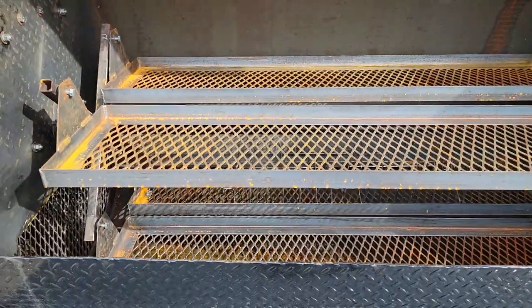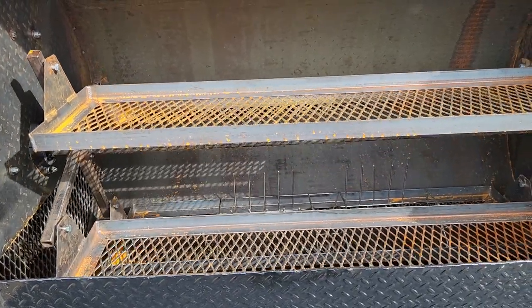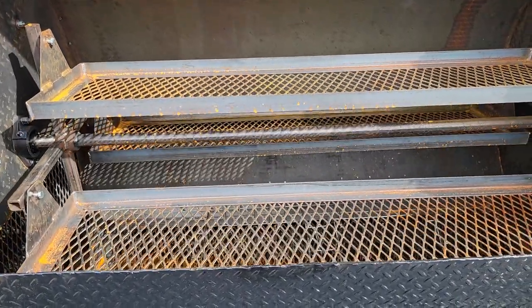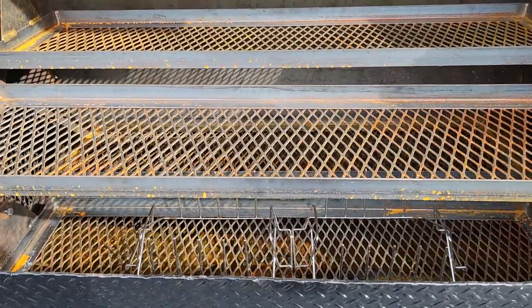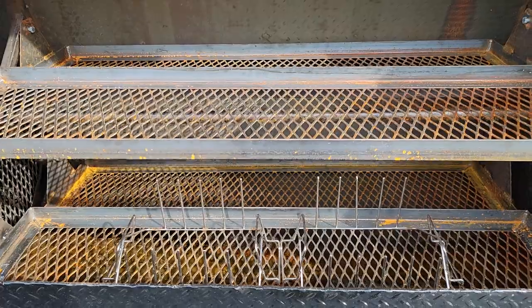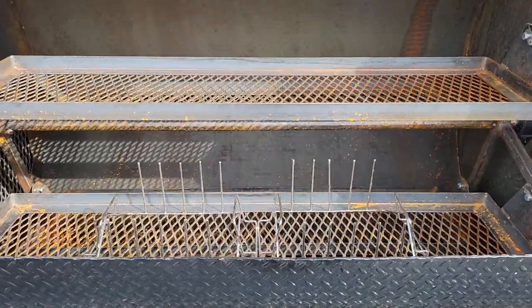You can lay the ribs on if you want, but again, to get the most capacity, I recommend rib racks — so you get almost a hundred racks in this rotisserie.